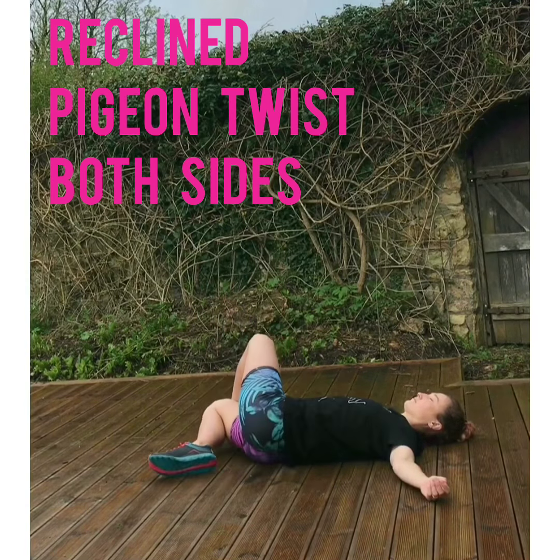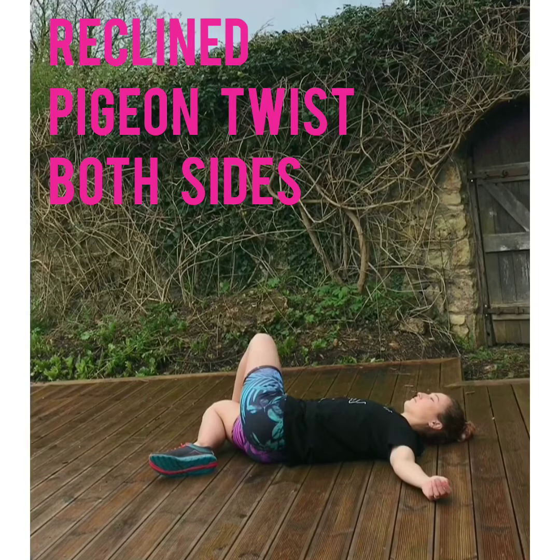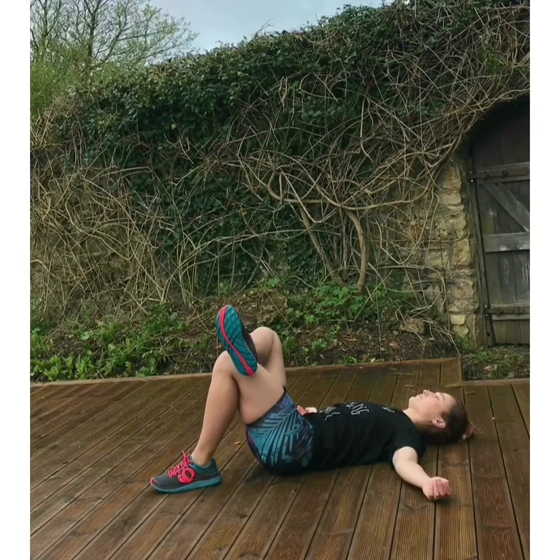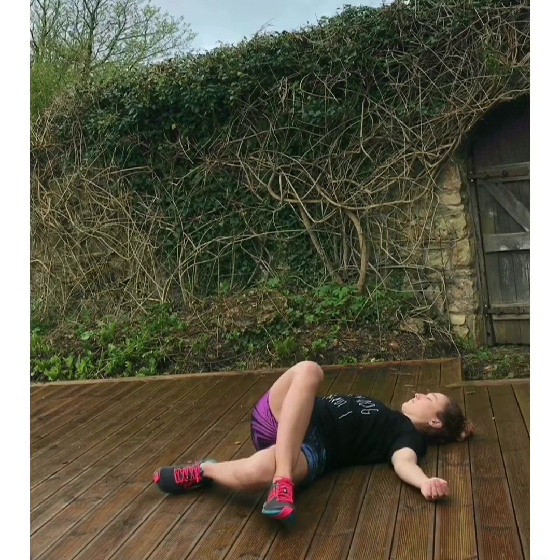Then coming into a twist — finding that position again with one foot up on the other knee, and just letting yourself fall across to the opposite side, finding a gentle twist through the lower back. Keeping the shoulders heavy and just breathing space into the hips, then finding the same shape on the other side.